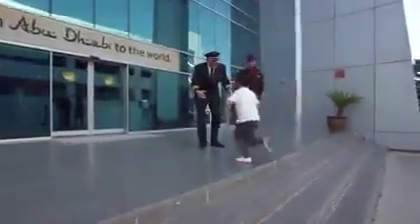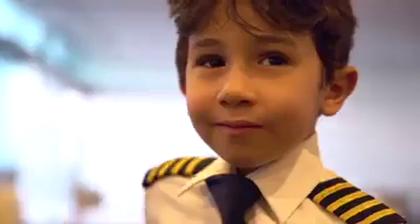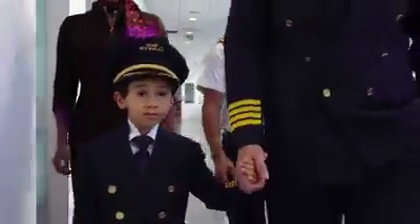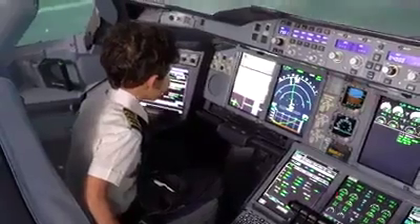Hey, how you doing big guy? What do you want to fly? The Airbus A380. Clear for takeoff. Here we go, Peter.